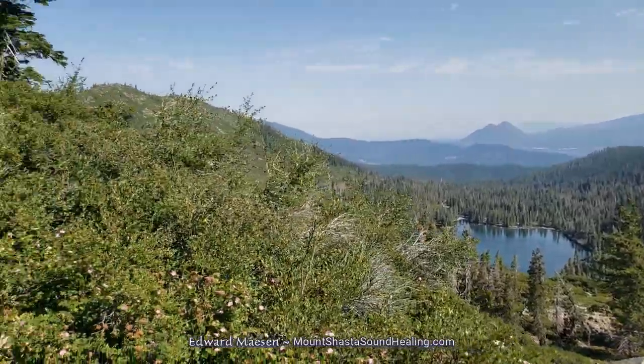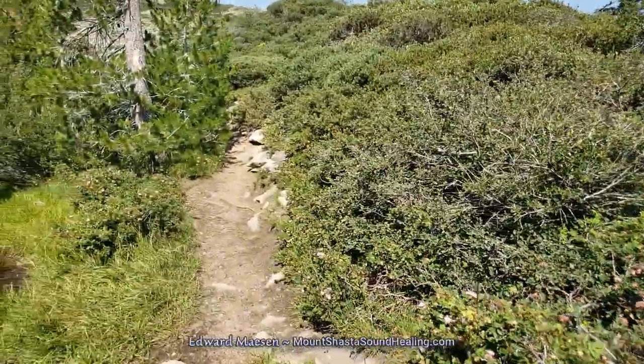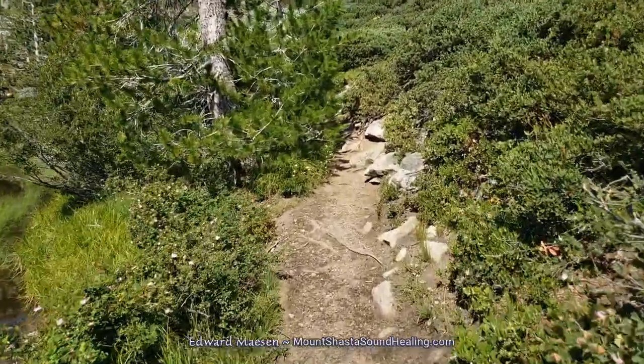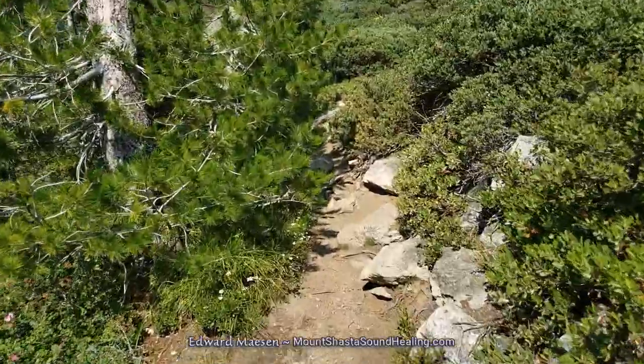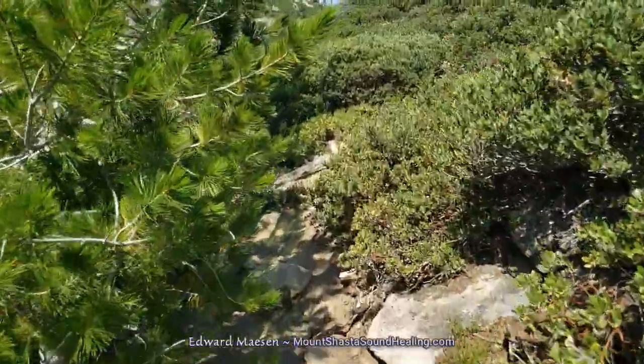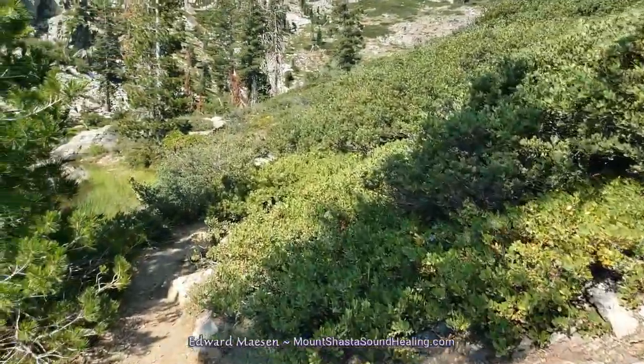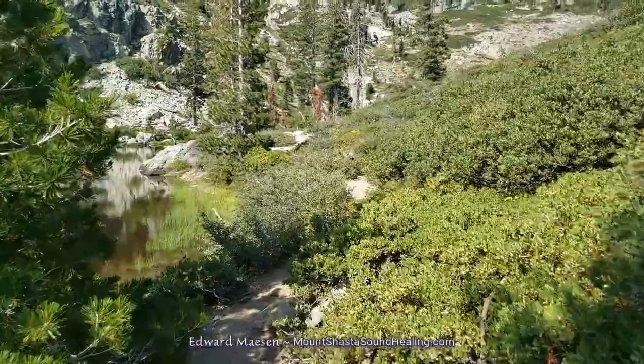But we're going to continue the trail and climb even a little bit further. And from there you'll get a fantastic view down on Castle Lake.